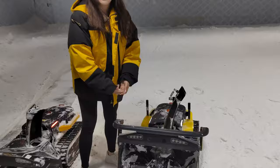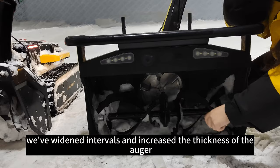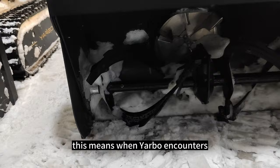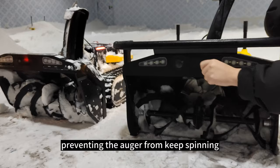Moving on to the auger, comparing to the previous version, you will see a big change in the structure. We've widened the intervals and increased the thickness of the auger from 2 millimeters to 3 millimeters, preventing snow from getting stuck. We've also switched from non-breakable shear pins to breakable shear pins. This means when Yarbo encounters tough obstacles such as stones or hard branches, the shear pins will break first, preventing the auger from continuing to spin, keeping it safe and sound.